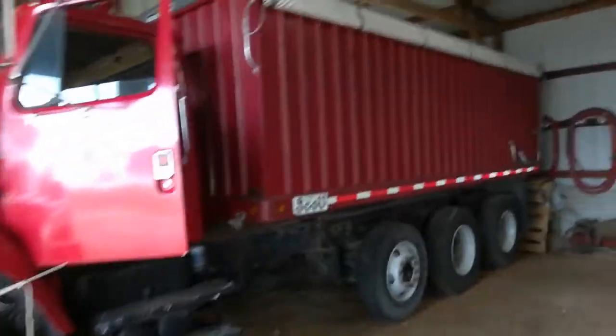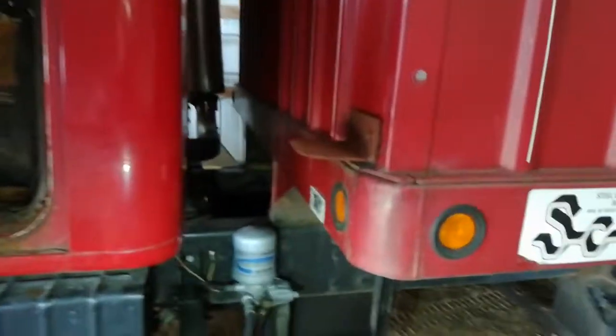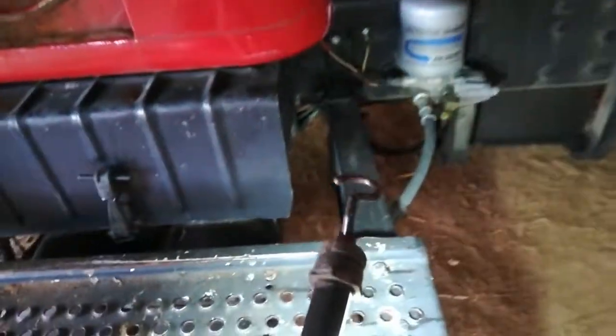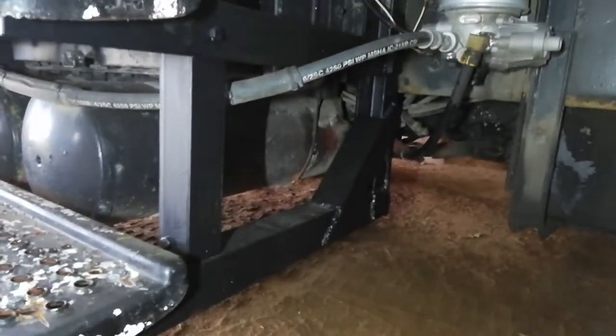Grain truck repairs — got to get them done to use this for the harvest. I got the stairs done. This was a bracket; I had to weld that bracket and bolt it to the side. That was all rusted out before, and I fixed the other side.